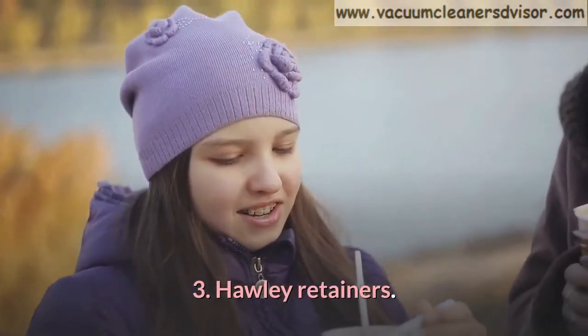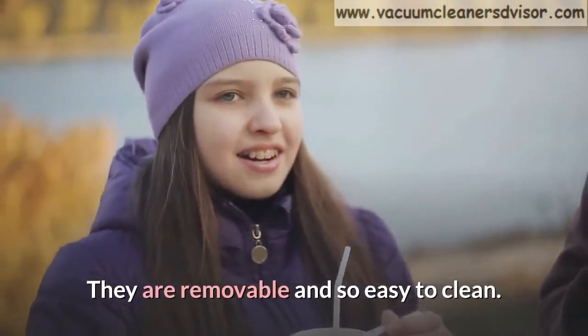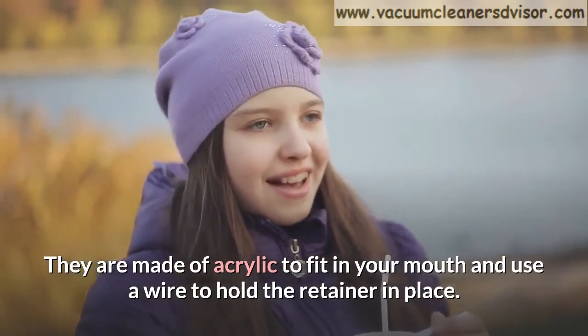Number 3: Hawley retainers. They are removable and so easy to clean. They are made of acrylic to fit in your mouth and use a wire to hold the retainer in place.